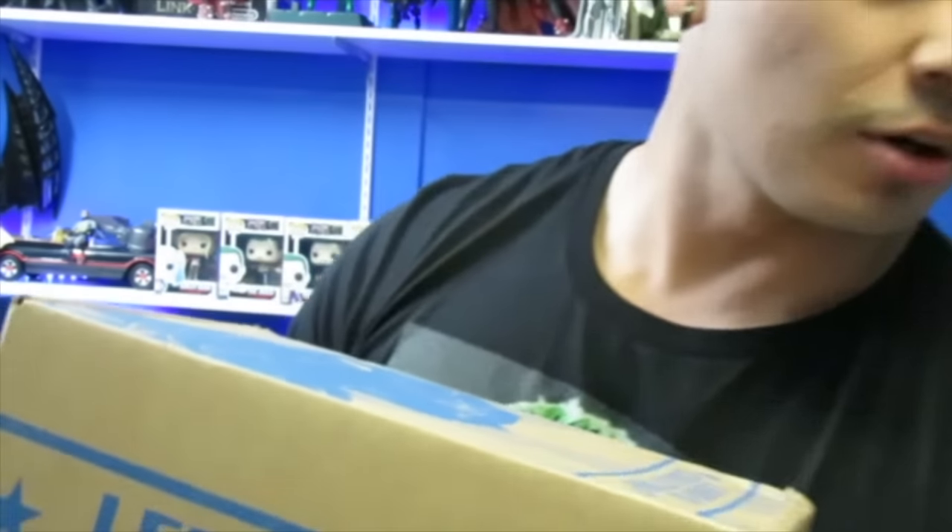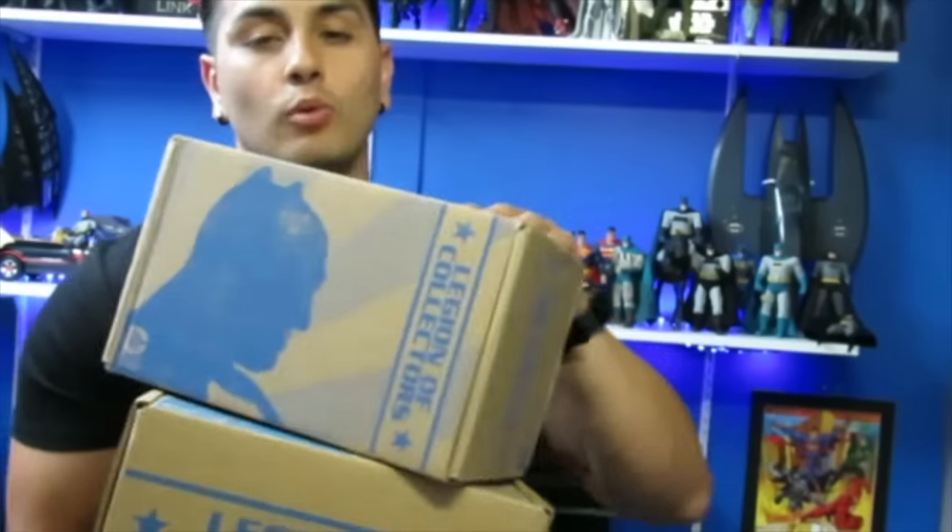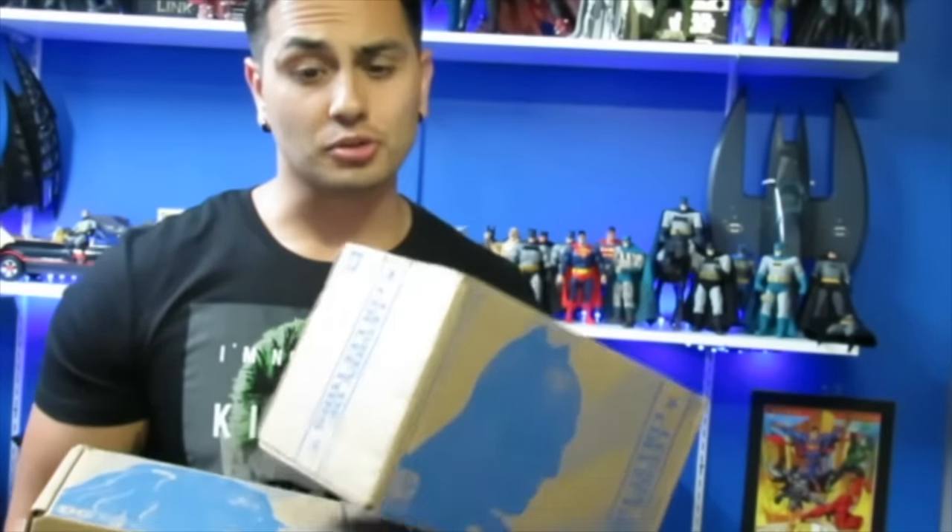If you guys want to pick this up, click the link in the description. I will post the link for the Legion of Collectors so you guys can still pick up this month's box. Also, if you guys missed out, there is the Batman versus Superman one that you can still pick up as well. I did a review on that one — look at my previous videos, I just did it recently.